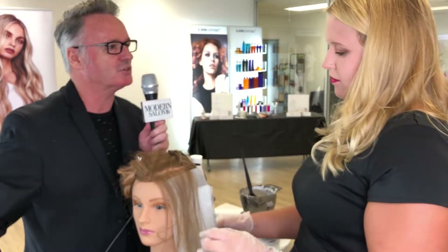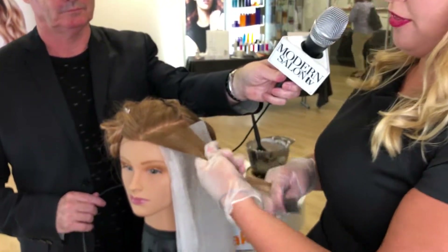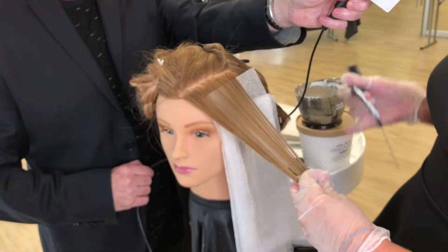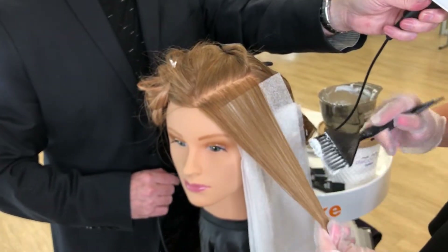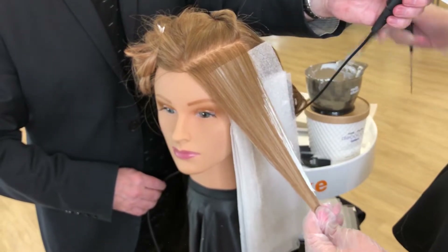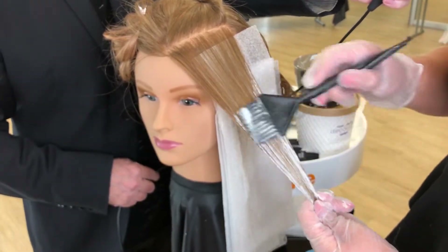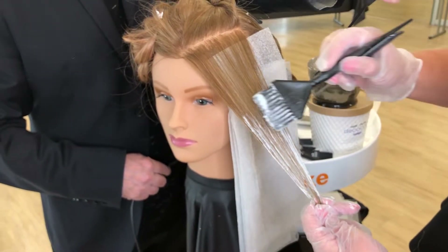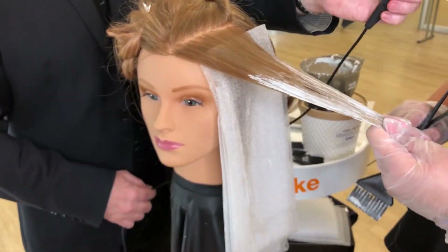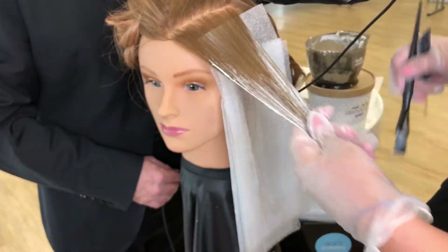I take anywhere between a quarter and a half an inch section depending on whether or not I'm going to be splitting that in half. Right now I'm not, so I took roughly about a quarter of an inch section. In the front it's a little bit thicker because I'm trying to highlight that front piece a little bit more — I really want that piece to pop around her hairline, mimicking those natural highlights you get in the sun.